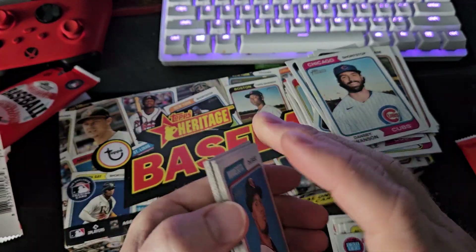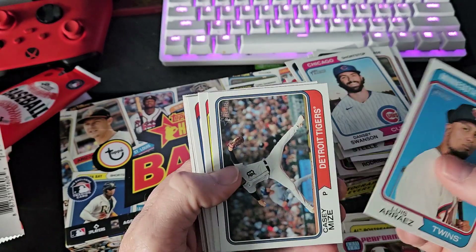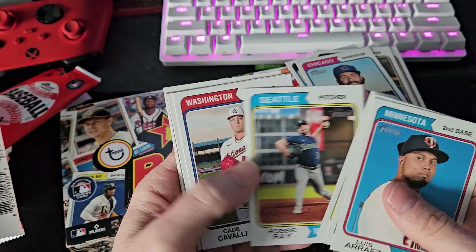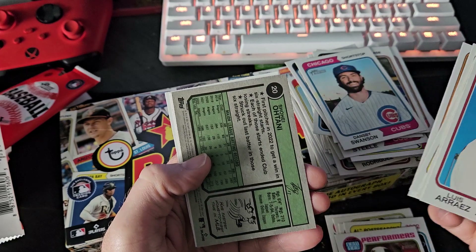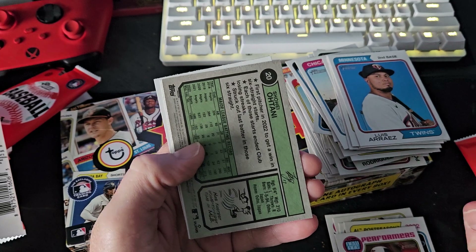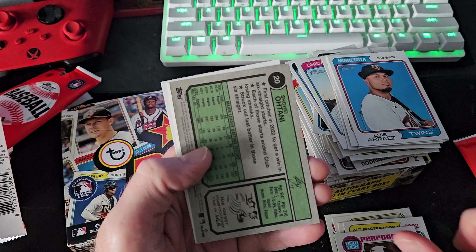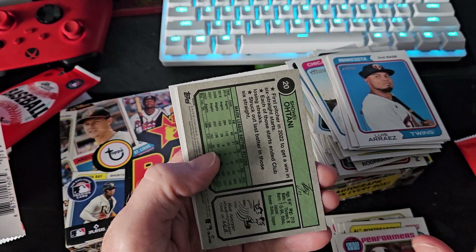Sandy Alcantara - this looks like our hit. It's backwards! A backwards Shohei - and a tiny card. A backwards Shohei! I don't know what that means but the card is backwards. Me and my son just came from a card show and I told him on the way home that Shohei was coming to us.